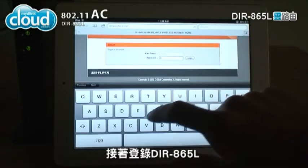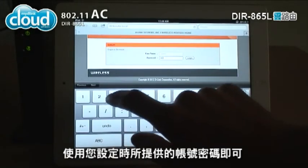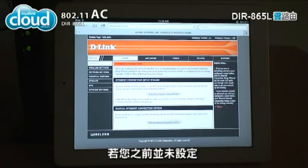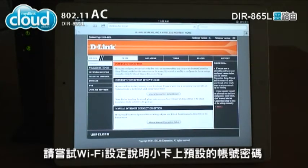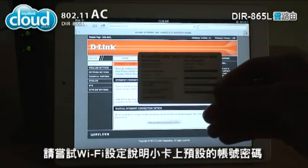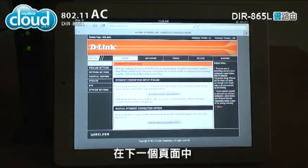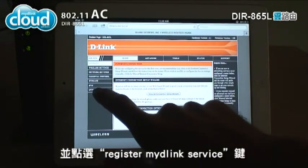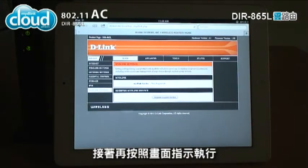Log in to the DIR-865L using the username and password you provided during setup. If you didn't set them before, try the default username and password on the Wi-Fi configuration card. On the next screen, choose My D-Link settings from the left side menu. Click the register My D-Link service button and follow the instructions on the screen.